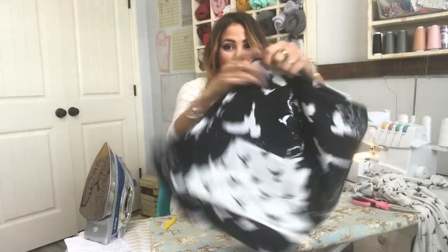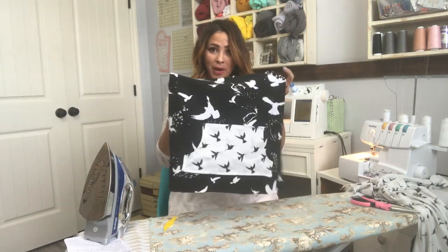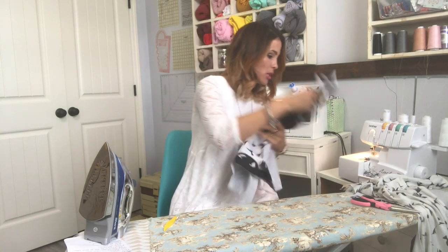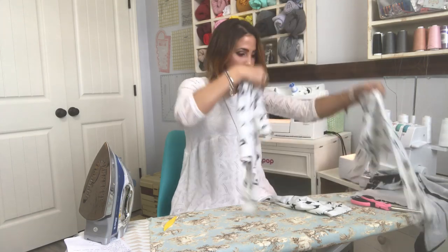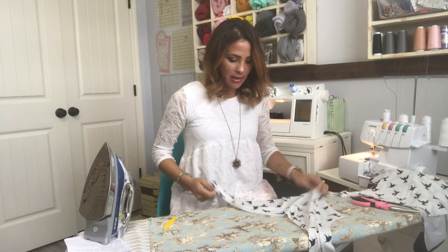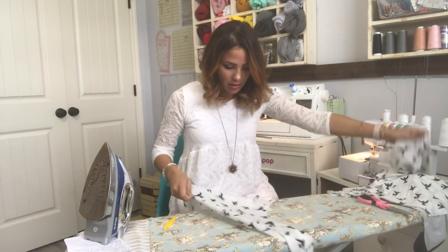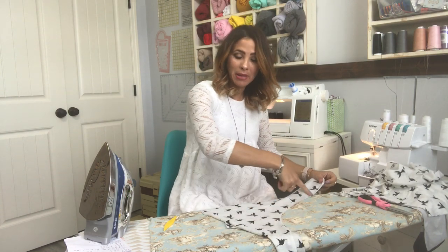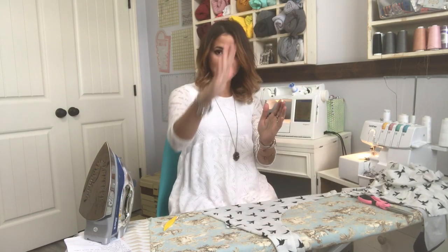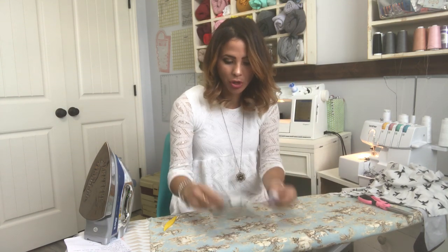My pocket is top stitched on all the way around, except at those spots where my hands are going to go in. Now I'm going to put the front aside — look at how cute. Now I'm going to grab my back. There are two backs — here's one and here's my other. On the inside of my back there's a gap that's going to have that opening in the back. I'm going to go ahead and hem that, but let me show you first.